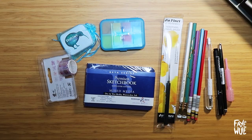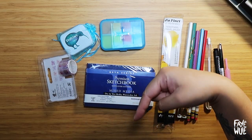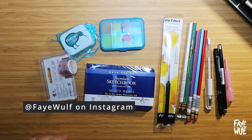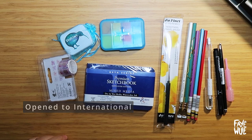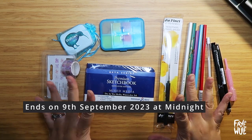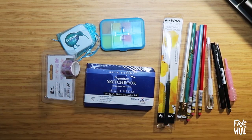To win this giveaway make sure that you subscribe to my YouTube channel and Instagram, and then write a comment below to anyone who watches to brighten the day. It can be a word of encouragement, a quote, a sweet poem — anything that you think will put a smile on a stranger's face. I'll be picking the winner on the 9th of September 2013 at midnight New Zealand time. Thank you and good luck!